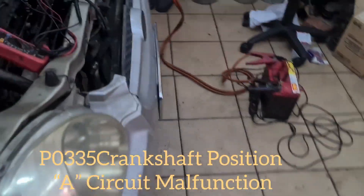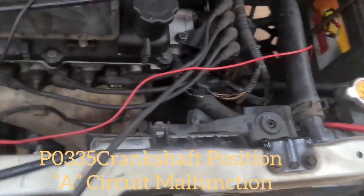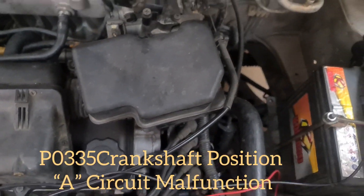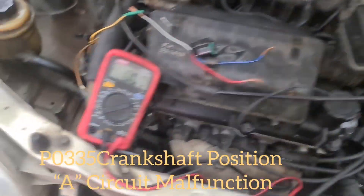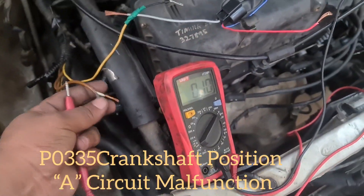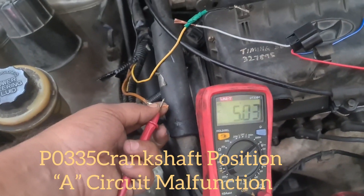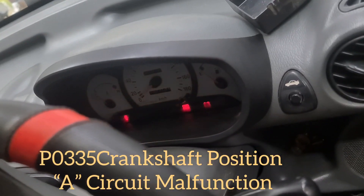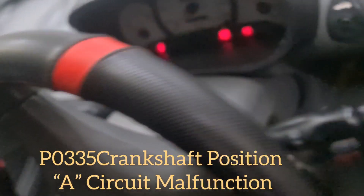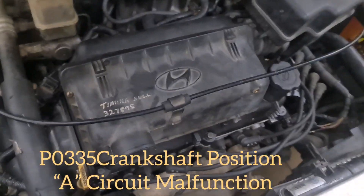Just now there was no 5V, so now we check again. We put the ground wire on the negative terminal and probe the 5V wire. We've got the 5V now! And now our car can start — the car has started successfully.